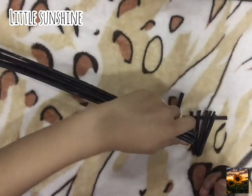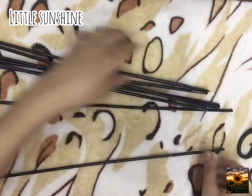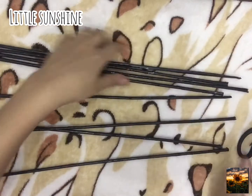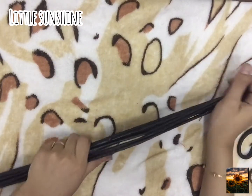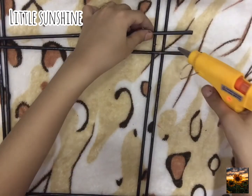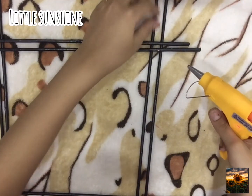Now just cut the sides. Then paste the sticks together like shown in the video.